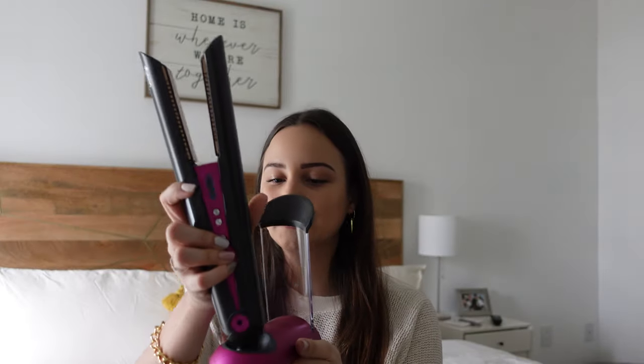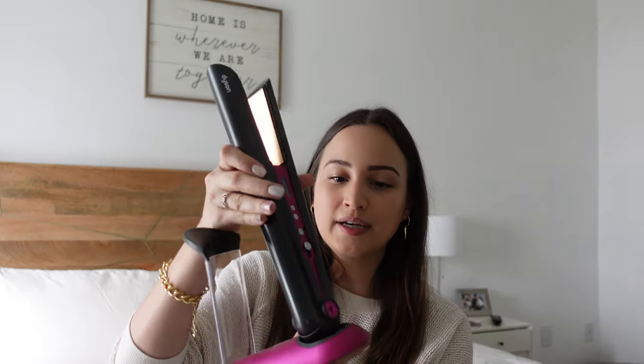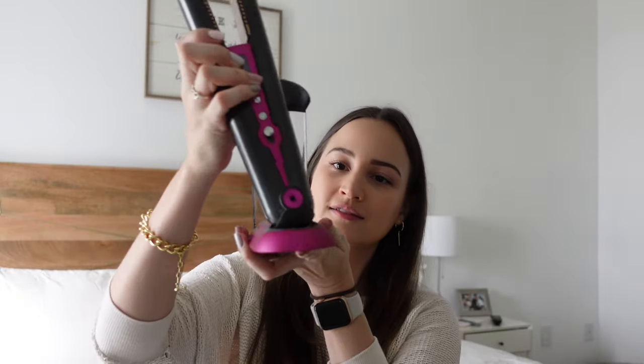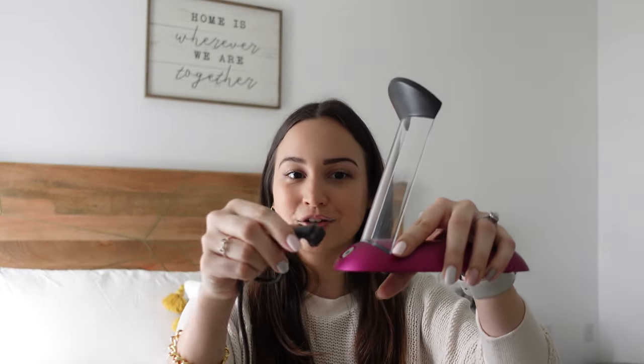Because the Dyson is cordless, you need somewhere to place it while using it. It comes with a cool little stand where you just set it down when you need a break. This also works to charge it, so you have two options: you can charge it from the stand via a magnetic connector at the back, or if you're running low you can plug it directly into the wall and continue using it like a regular hair straightener. The charger is magnetic, which is pretty cool.